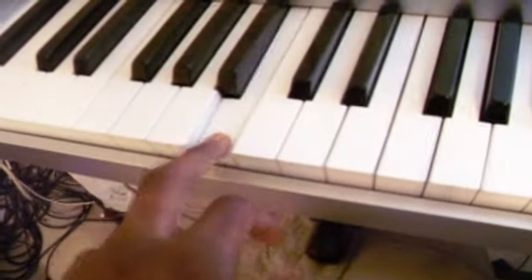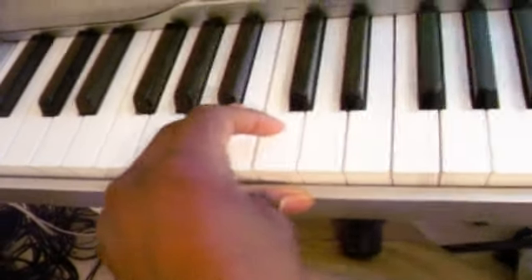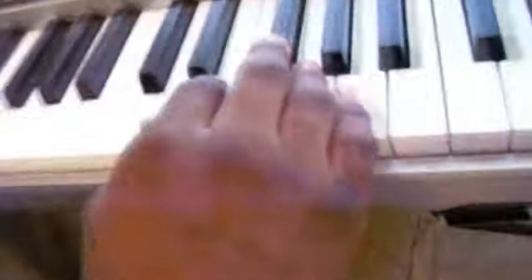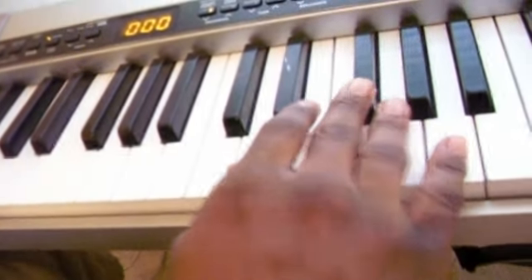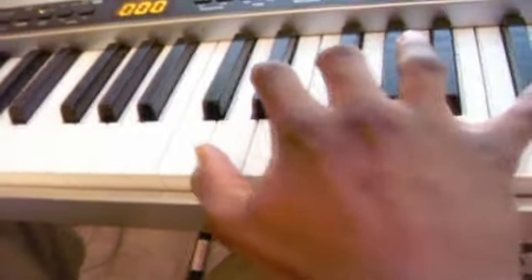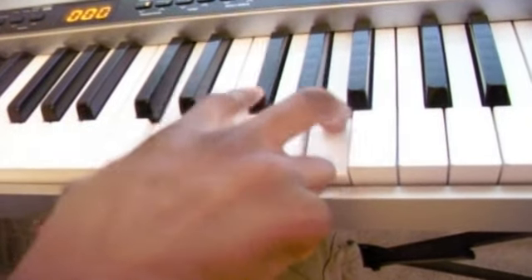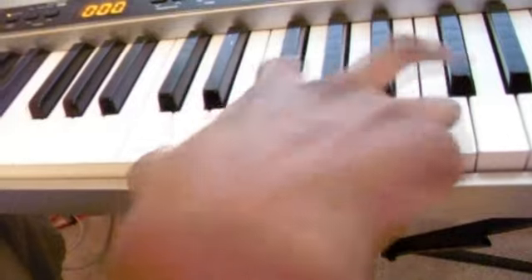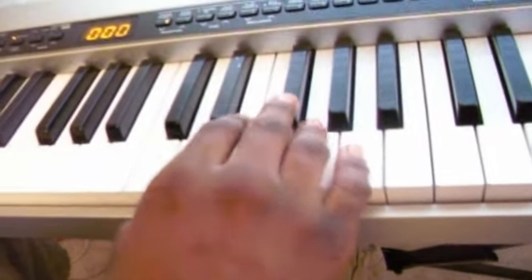For the next part, all you're going to do for your left hand is hit this note right here, which is the B. And while you're hitting that, your right hand is going to do this. You're going to hit the D, the G sharp, and the A. And then move the pinky up to this.